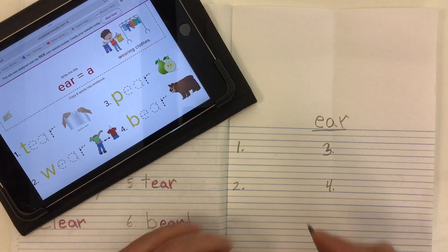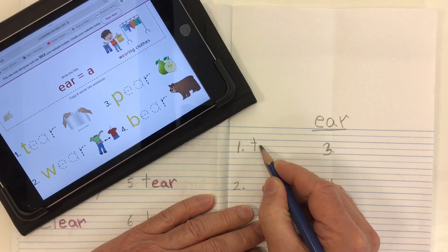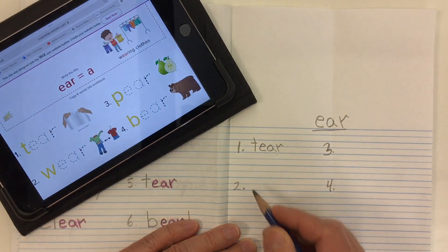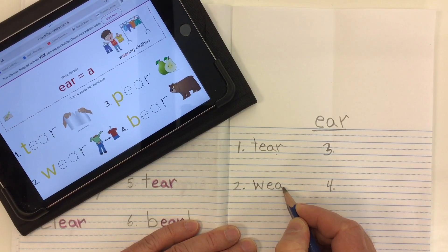Let's go ahead and write our words. First word is 'tear' — we've got our T, and now our E-A-R making the 'air' sound: T-air, tear. Tear the paper. Word number two is 'wear' — we've got our W, and then our 'air' from E-A-R: W-air, wear. Wear a shirt.